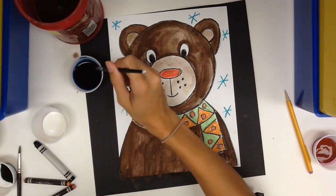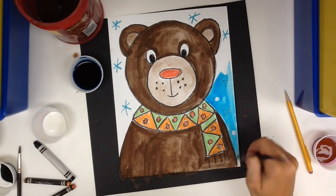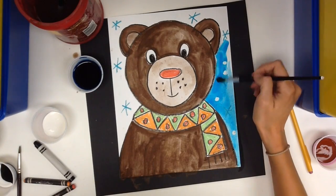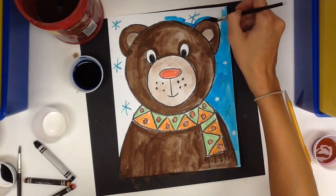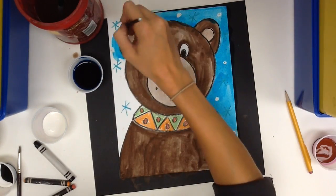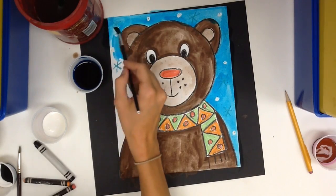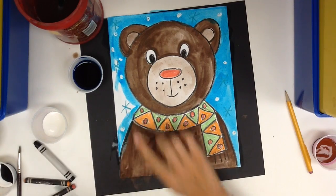The last part of this project is light blue watercolor paint. This kind is different than the cake paints — it's already water, and you just dip your brush in there and paint it on your paper. It can spill really easily, so be very careful with it. When you paint it over your crayon, all of your snowflakes should appear.